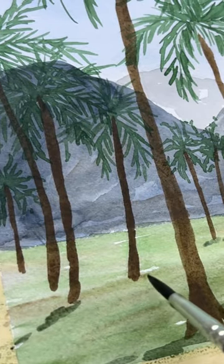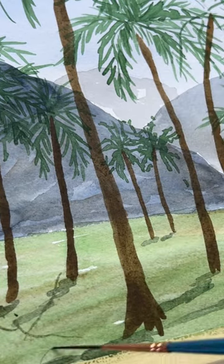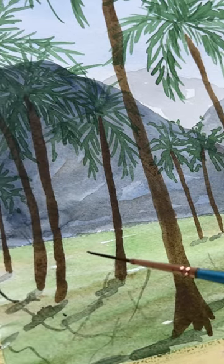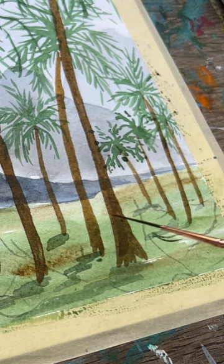My second tip is to take a liner brush for doing the thinner shadows — that's the fronds and branches above shining on the ground. The full-length tutorial is on my YouTube, so check it out guys, thank you.